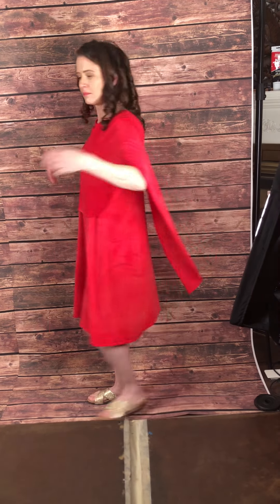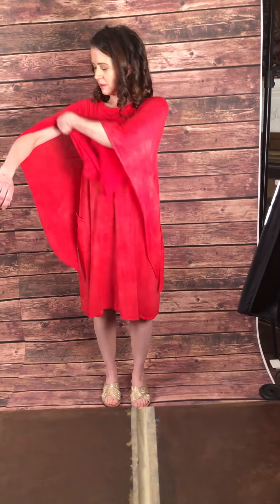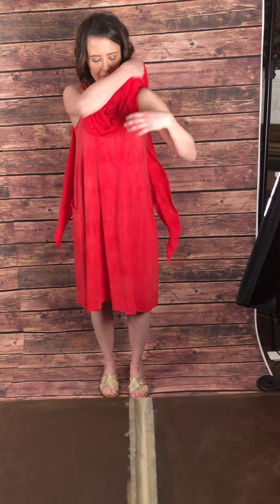Turn around so people see that this is different than the back. You can go like that — perfect — and then turn back to the front. Now you can pull the shoulders up to make it like a shawl on the front, like this.